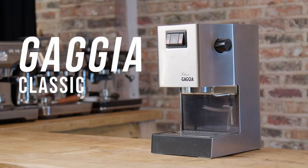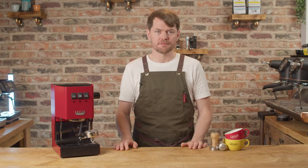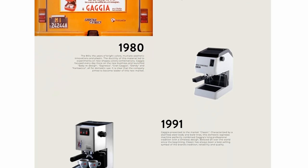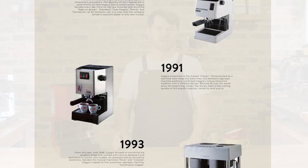The Gaggia Classic is really the original home barista espresso machine. Kind of. There were a few Gaggia predecessors throughout the 80s, but it was really the Classic, released in 1991, that became such a hit.